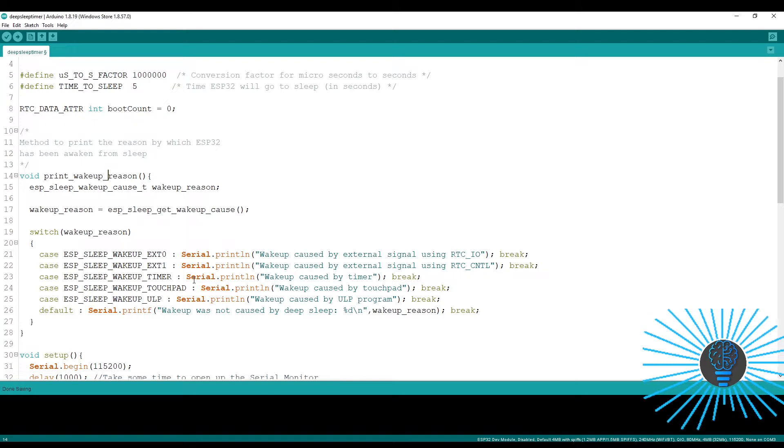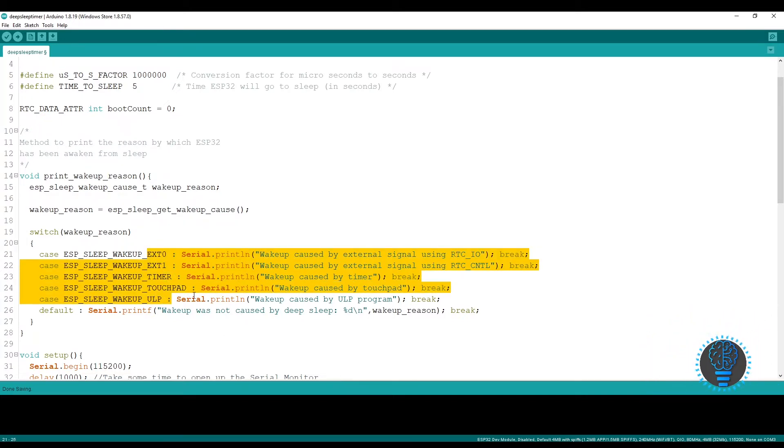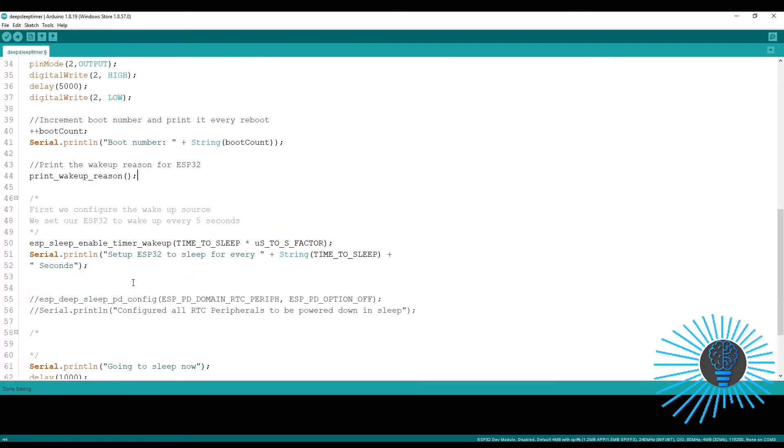After incrementing the boot count, it will print the wake-up reason — why it is waking up. There is a function for the wake-up reason. As I mentioned, there are multiple ways to wake up the ESP32 from its deep sleep mode. We are using the timer wake-up mode, and after printing the wake-up reason we have to enable the timer wake-up mode.